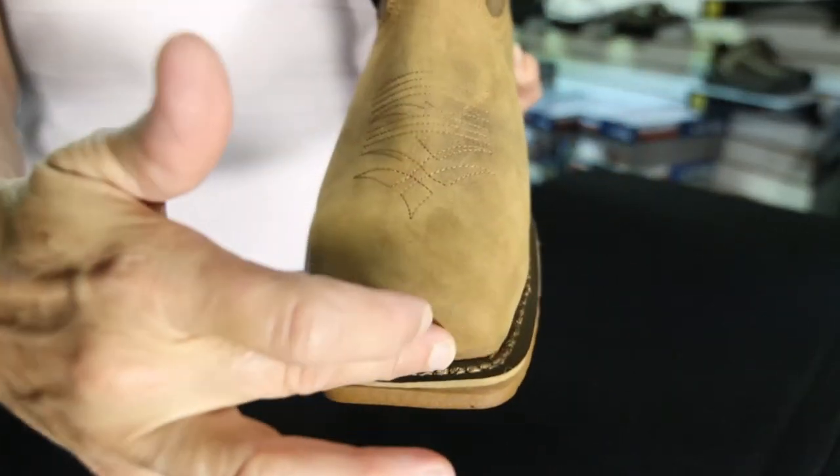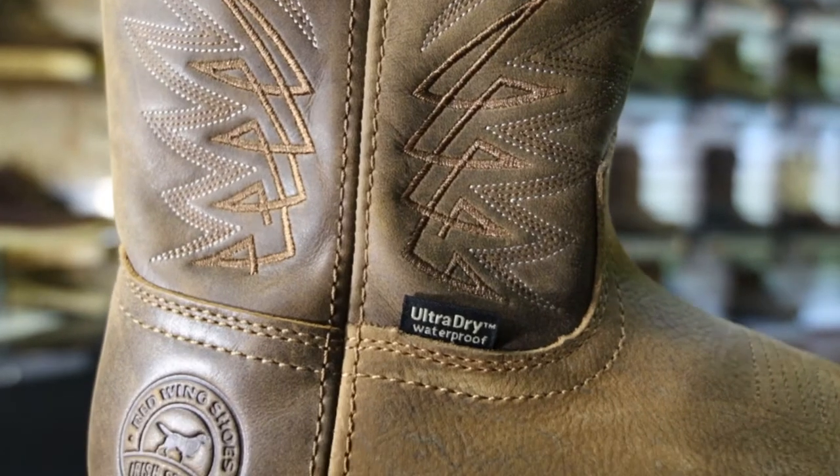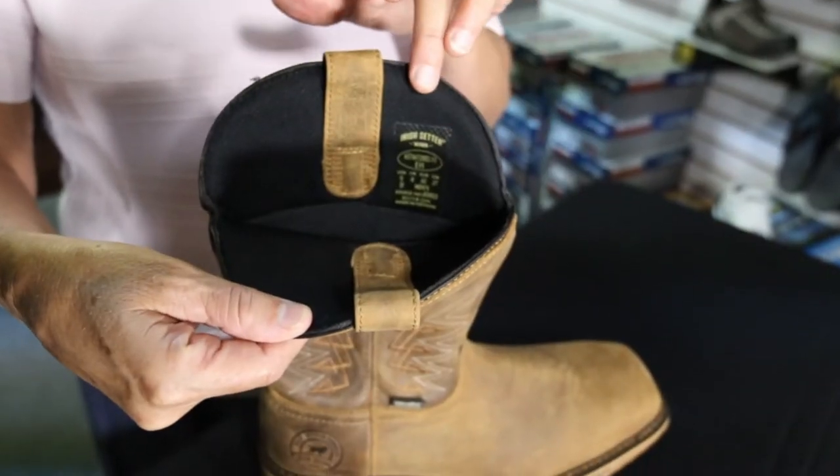Along with a wide square toe, this rugged western style is available in safety or soft toe and has ultra dry waterproof lining to keep your feet dry, rain or shine.